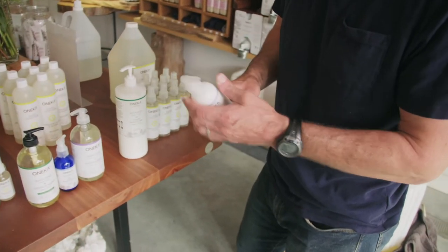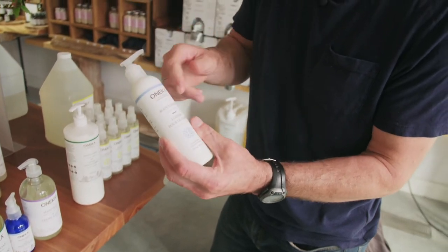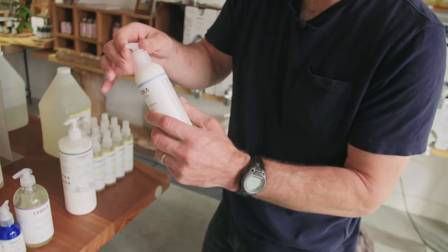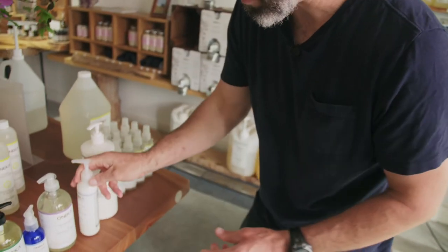That's on the 32 ounce or the liter. This is the discontinued lotion, but I just want to show you: tight cap, unscrew, boom, it's open.